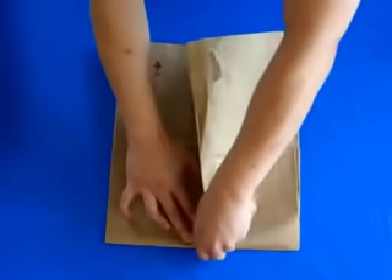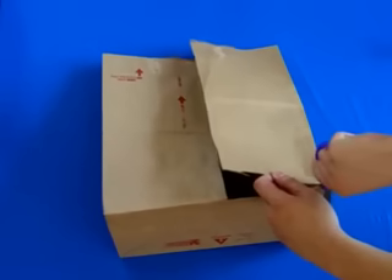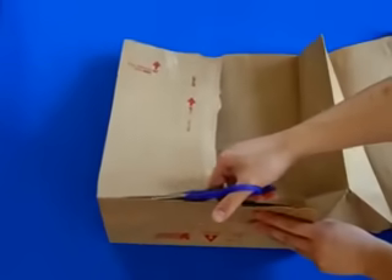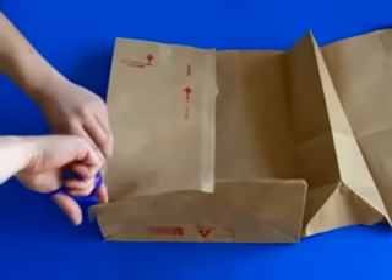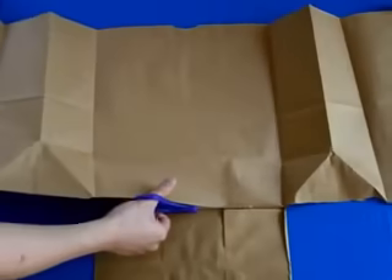Now, pop open the entire bag and then, using a pair of scissors, cut out the bottom of the bag by cutting along and around all the edges. For the final edge, unfold the bag and flatten it. Then make your last cut and remove the bottom flap.